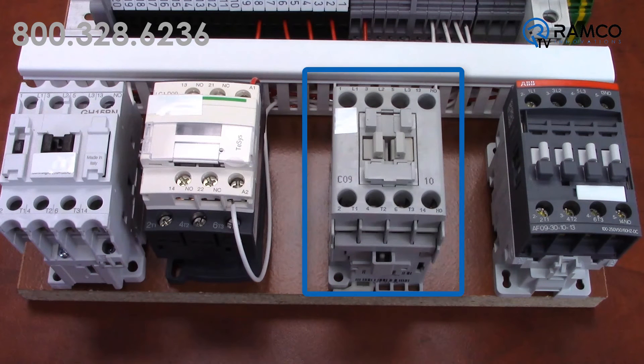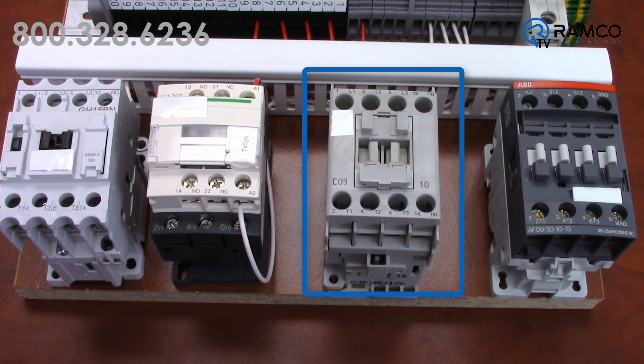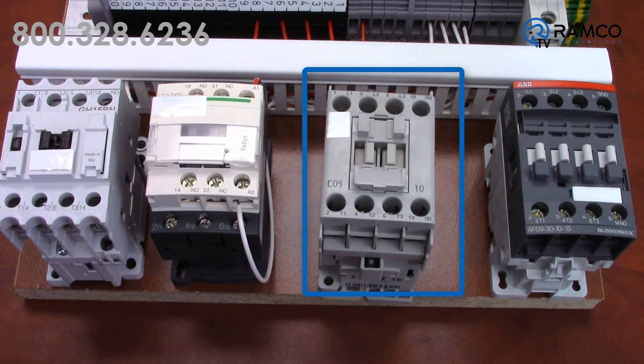Finally, this one — I have a good solid 120 volts. The contactor pulls in, no problem. But when I dial it down, it starts to hum, then chatter, then drop out.